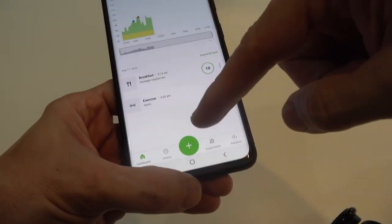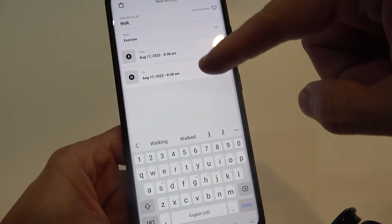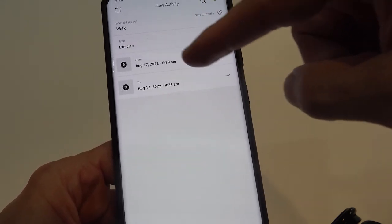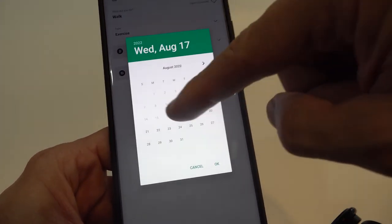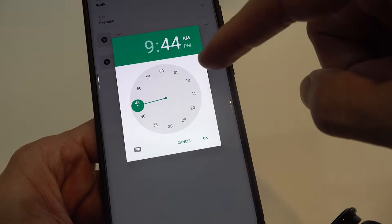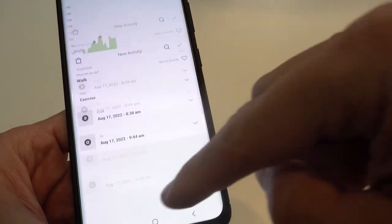For exercise, go to plus and select activity. Choose what you did — let's say I walked — then enter the start and end time. You scroll to the hours, then the minutes, choose AM or PM, and hit OK. I'm not going to save that since I didn't actually walk, so I'll cancel. The blue dots on the timeline represent exercise — you can see my morning swim — and the red dots show meals like my breakfast of eggs, sausage, and raspberries.